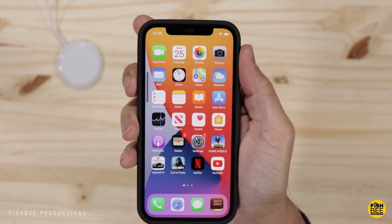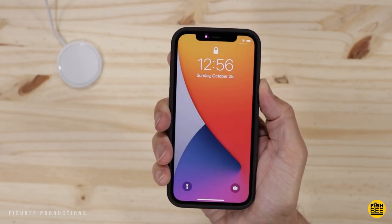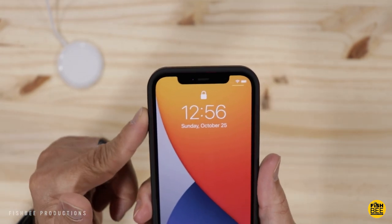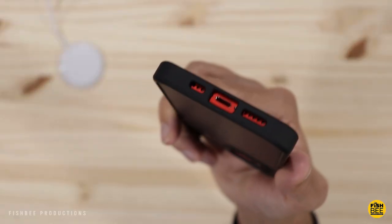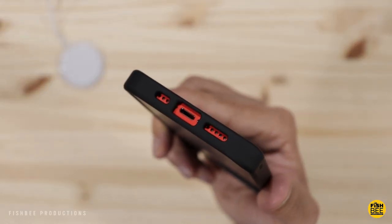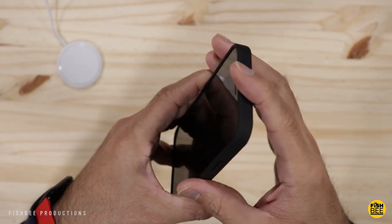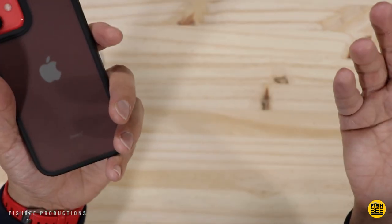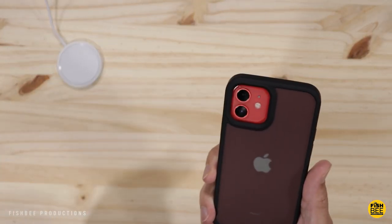Power and volume buttons work on here really good as well. I think the buttons could stick out just a hair more on the sides but it's still pretty easy to tell where they're located. Nice cutout on the bottom as well for the charging port and speaker. As far as grip goes, it has a soft touch material but it doesn't feel slippery or like it's just going to fall out of your hand. So yeah, I'm definitely liking this case.